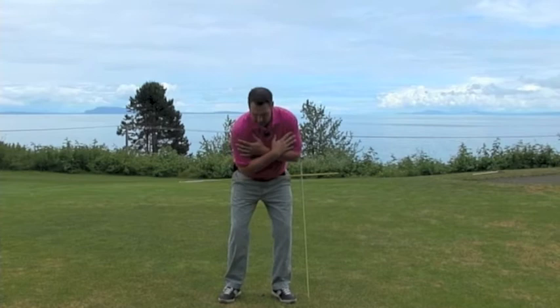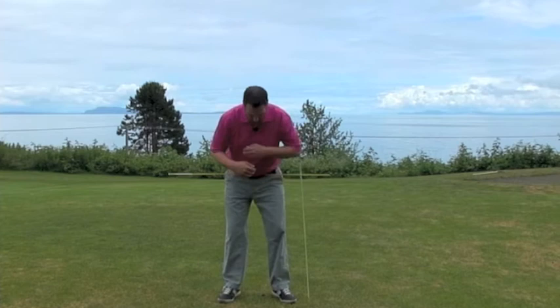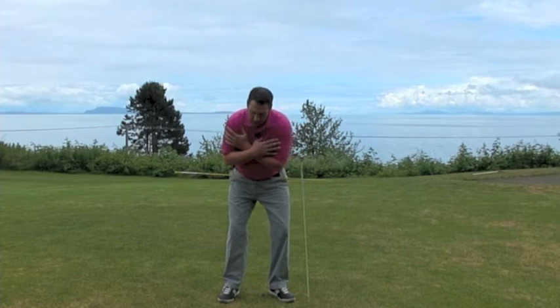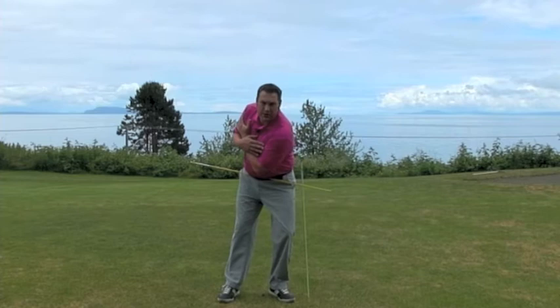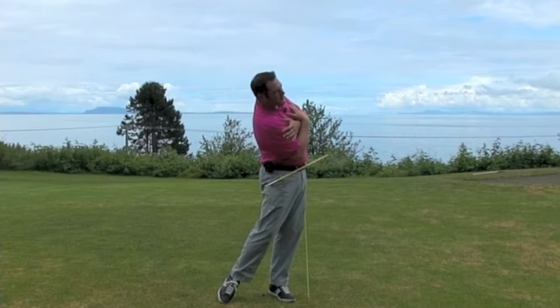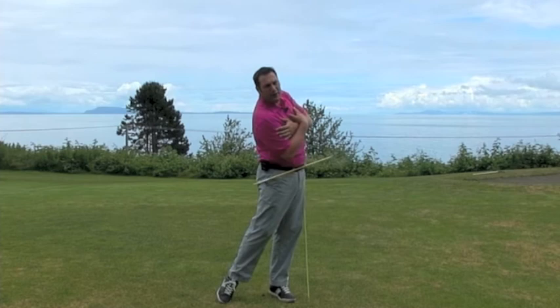On the downswing, after making this hip turn, I want to feel a move to the left — a lateral bump. You can see I've got this alignment rod here that I'm actually bumping into. And you'll see the left knee is outside my left foot. You're going to feel the weight increase in your left leg. I tell a lot of my juniors to feel like they're squishing a bug under their left foot. From that position we can then push off of the ground, turn and extend our hips, and hit the ball a long way. We're using the ground here to help us propel the club into the ball.